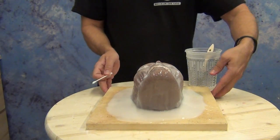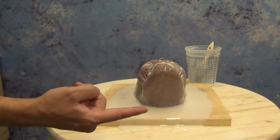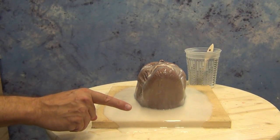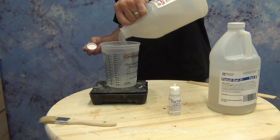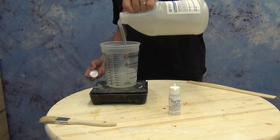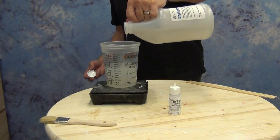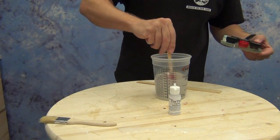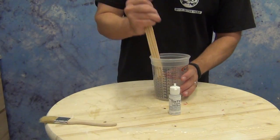The excess silicone slumps down to the baseboard and creates a wide flange, which is by design — it allows us to test whether the mold is ready to move on, and it plays a functional role in how the rubber mold seats into the mother mold. This is about 30 minutes later. The silicone is still a little sticky on the surface but cured enough to take another layer. You want to move on as fast as possible because if you wait too long you'll have trouble with layers bonding to each other. For this layer I'm mixing up 300 grams of A and 300 grams of B.